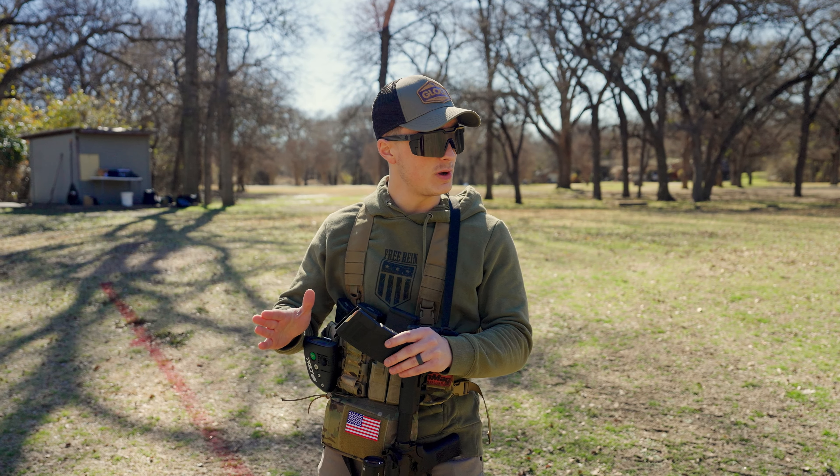For this first drill we only need one target. We're going to do two to the body and one to the head. I've got my pack timer on a delay so as soon as I hit start, it's got a couple seconds that I won't know how long it'll be, and then I'll go from a low ready, fire two to the body, one to the head, and we'll see what the time is.